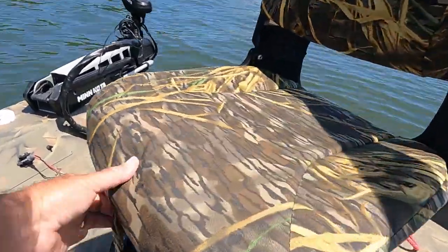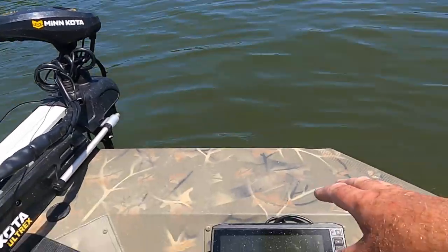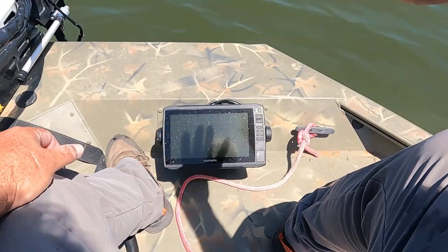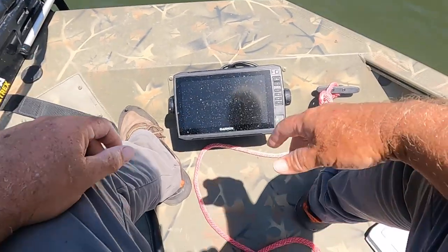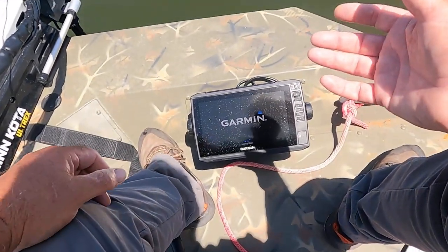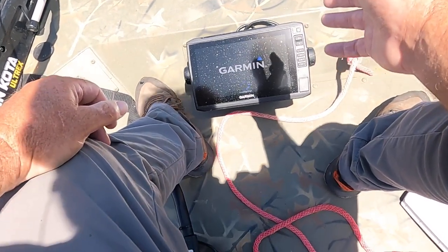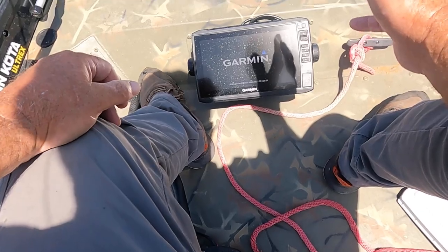Now I'm going to show you what I use to look for bait. I've got this Garmin right here, and I went ahead and got a live scope on this Garmin. What that does is it shows me the minnows way out in front of me before I ever get to them, because these minnows are real spooky. This is a pretty good investment. If you're going to live bait fish — which I do 90 to 98% of the time — it takes the work out of throwing the net. You don't want to throw that net any more than you have to.